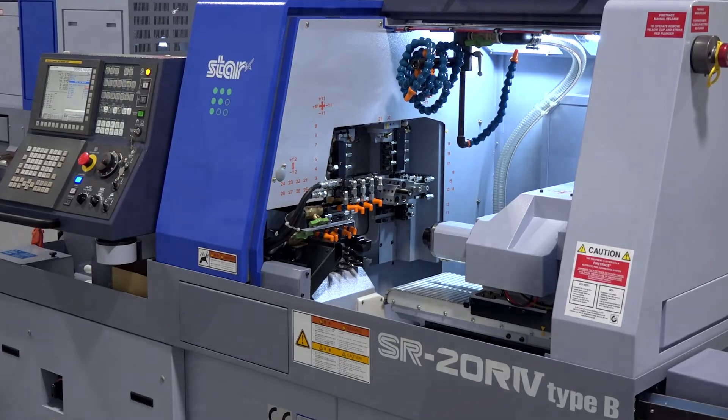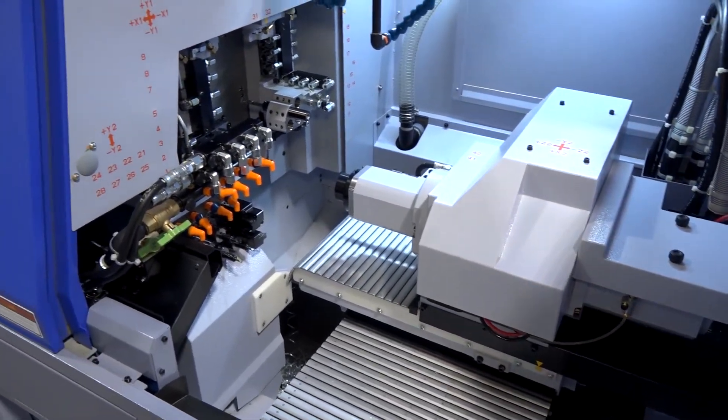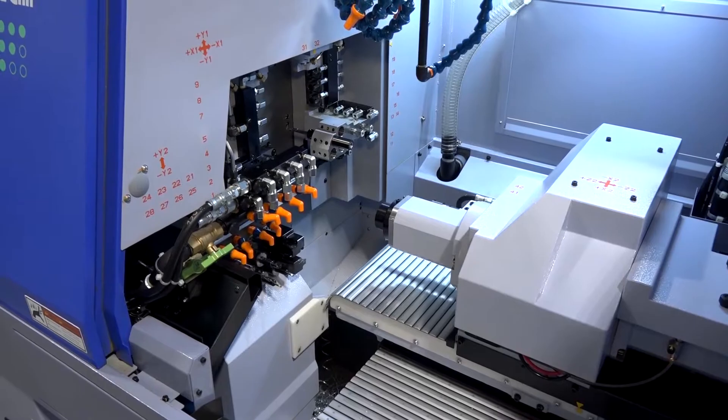I note it's got a B-axis on this machine. Yeah, Type B is the fully programmable B-axis on this particular model, but we also offer a Type A with a manual B-axis.